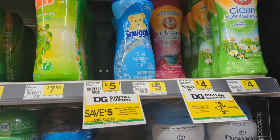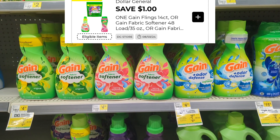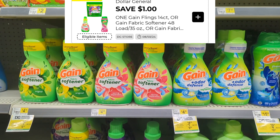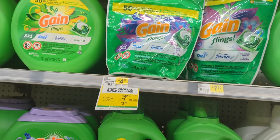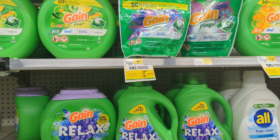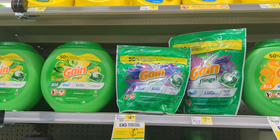We did receive one for Gain. Be careful with those Gain coupons, but there is a dollar coupon that can be utilized for your softener, sheets, or even the Gain pods. Clip those coupons for items you want to take advantage of, and you can always implement those coupons with your $5 off of $25, but just be careful that they're not Dollar General store coupons.